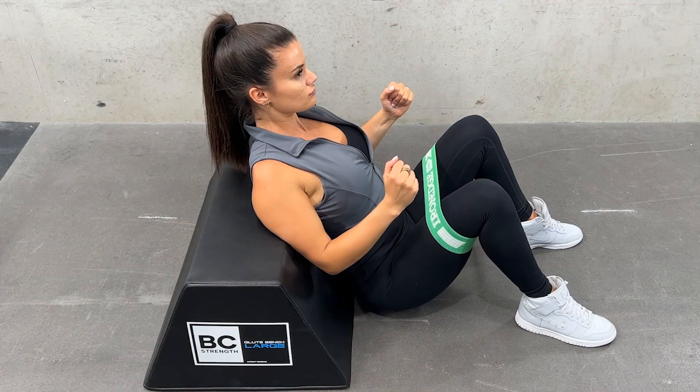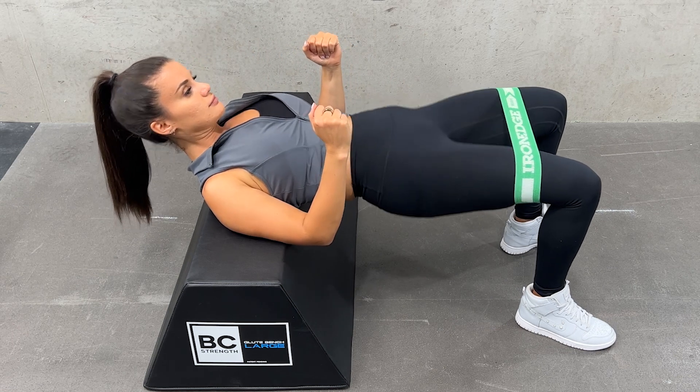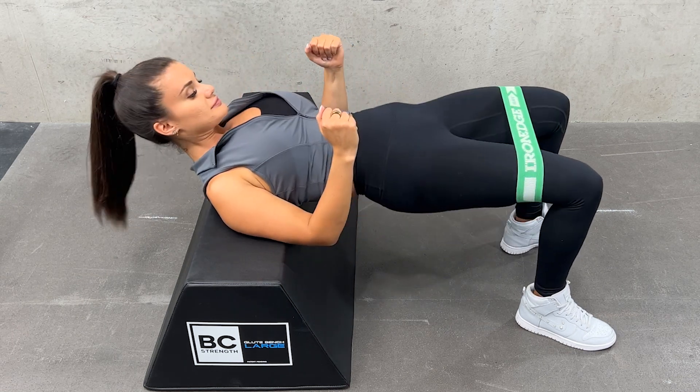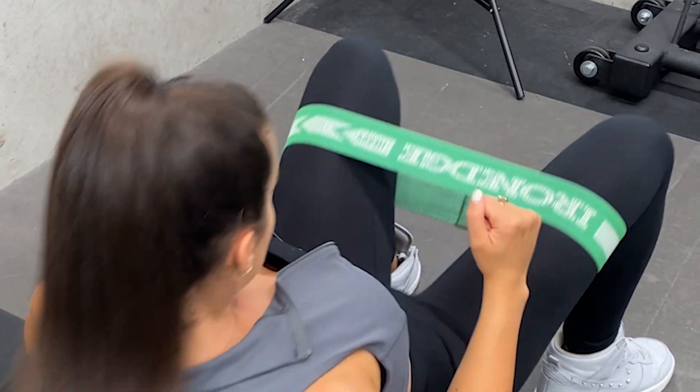Start with your elbows bent and push your shoulders back into the bench. Place the band above or below your knees — see which feels best for you. Tuck your chin, keeping your eyes forward.